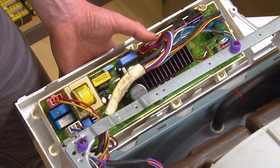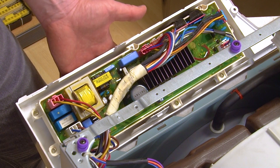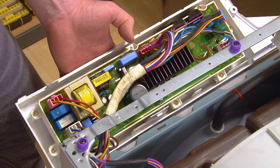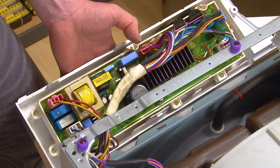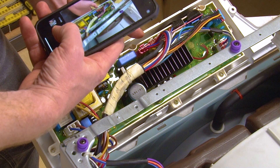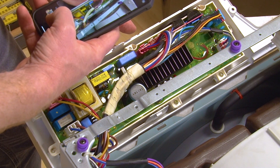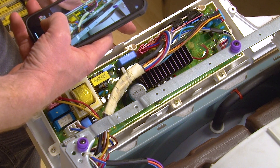Once unscrewed and unclipped, the control panel will still be connected by its electrical connections. These connections are colour coded but we recommend taking a photo of them before disconnecting them, just to be on the safe side. This is because these connections will need reconnecting to the control panel in the same places later. I'm going to take a couple of photos as there are nine electrical connections to this circuit board.